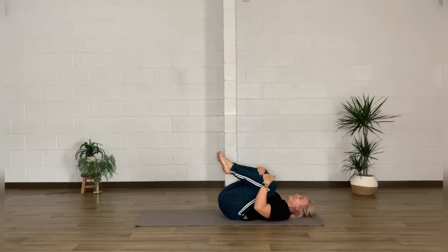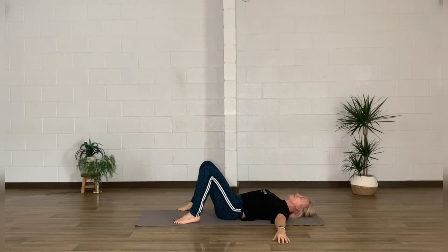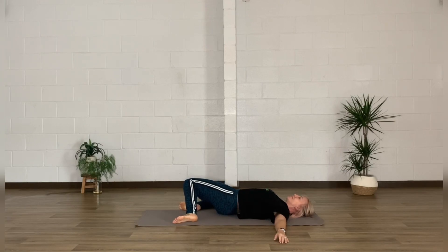Pop those feet down to the floor about hip distance apart and just allow both knees to fall to one side. Perhaps stretch your arms out just to stabilize the upper body, keeping both shoulders grounded to the floor. Sink into a few breaths here before we take it over to the other side.